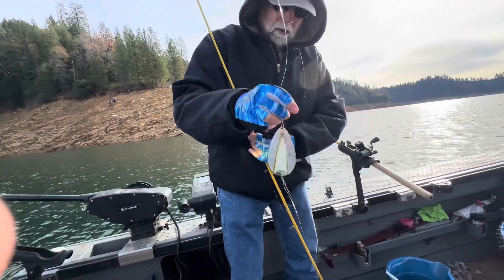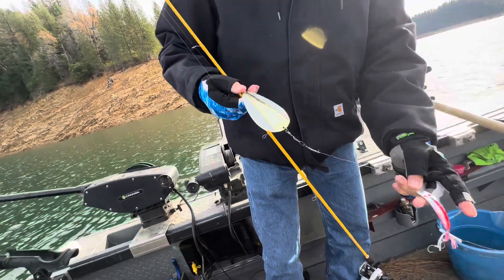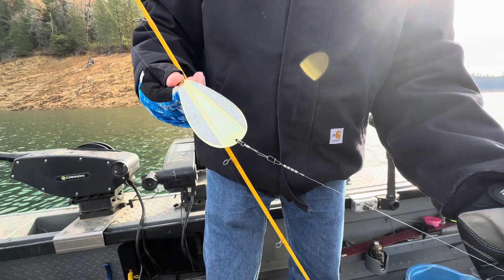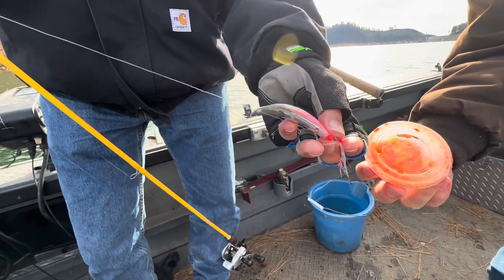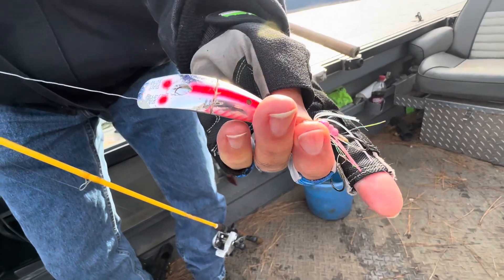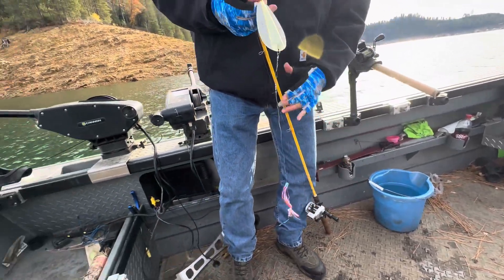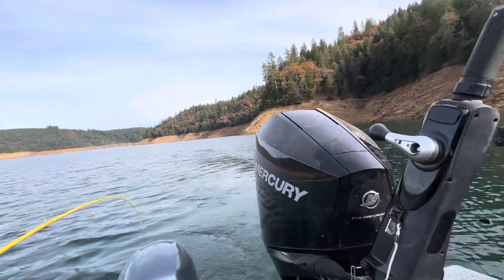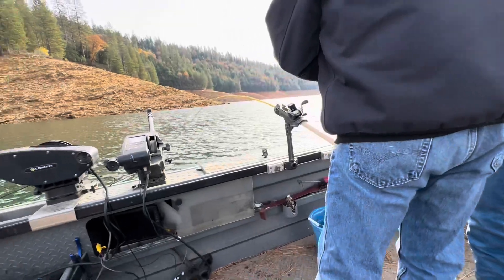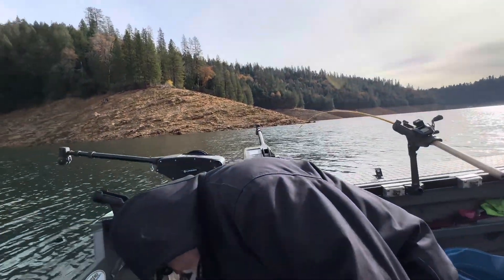What'd you get him on? That's an on-the-hook dodger - I think they call it the Kokanee Cadillac - and then orange corn, some special corn, and a little spin fish with a dragonfly on it full of tuna. Anyway, we just seen our first boat - we've been the only guys out here all day. Pretty nice. We caught him right here by the old dam.